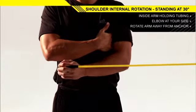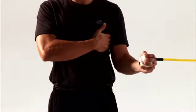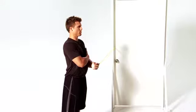Return to the starting position. Complete the set on one side before repeating on the opposite side.